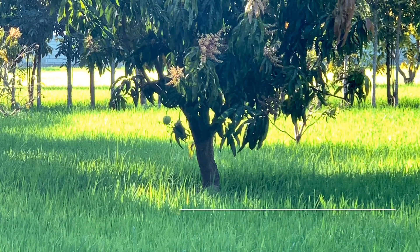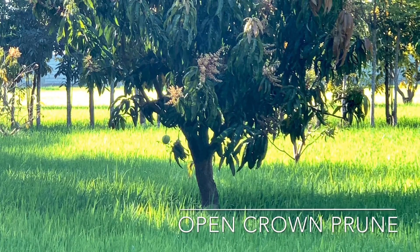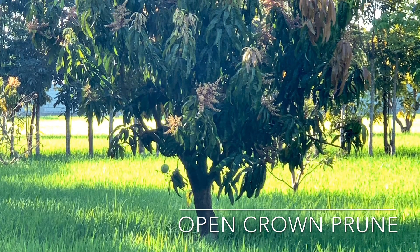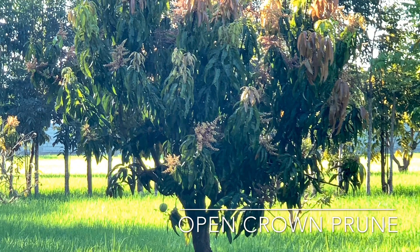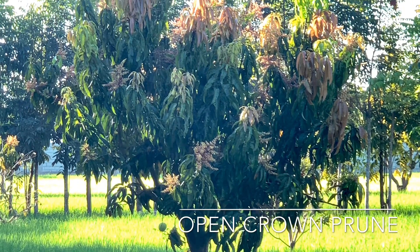This is an example of a well-pruned R2E2 tree. Every year after fruiting, I trim them to form an open crown, thereby letting sunshine in to prevent pest and fungal problems in check.